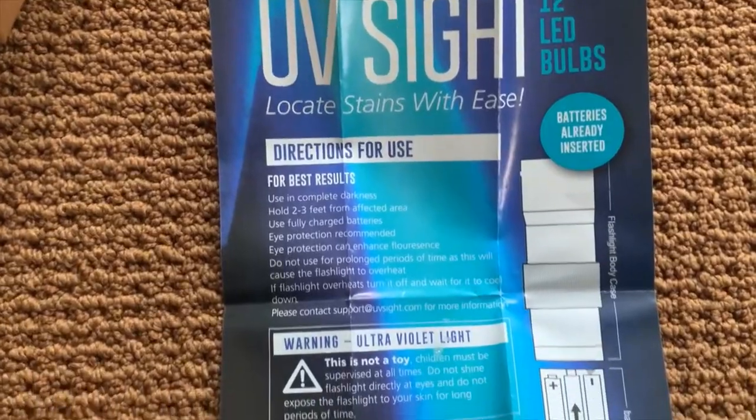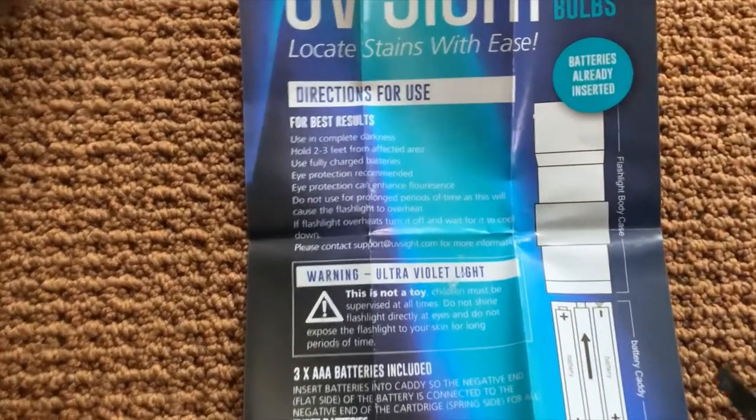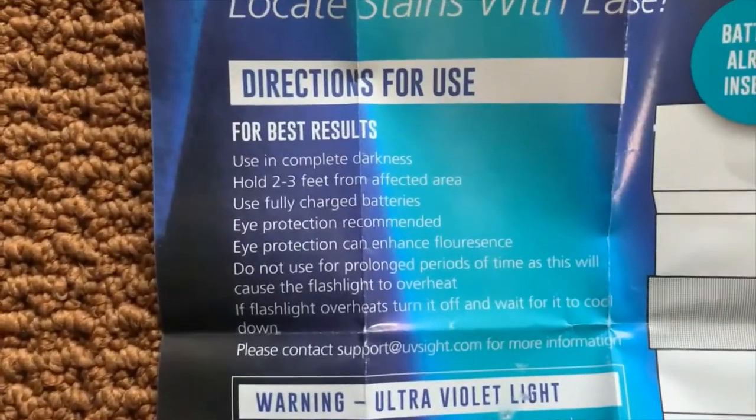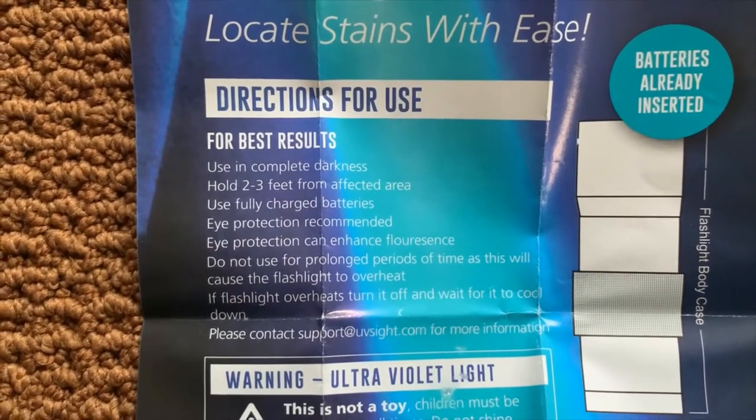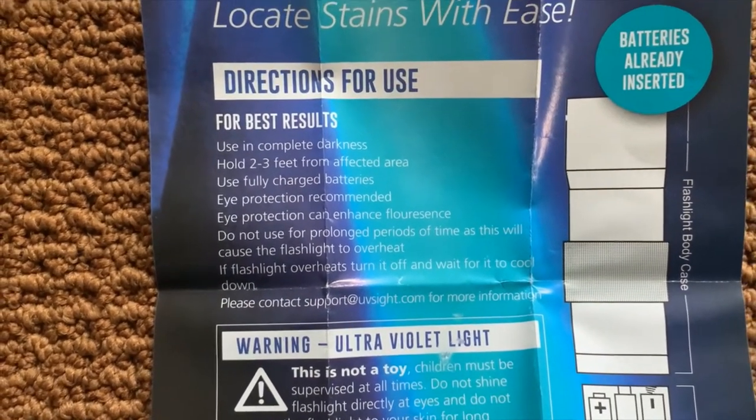It comes with directions for use. The batteries are already installed. You want to use it in complete darkness, hold two to three feet from the affected area, use fully charged batteries, eye protection recommended.